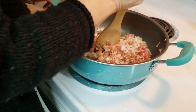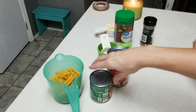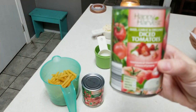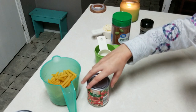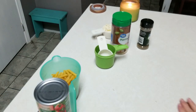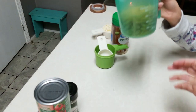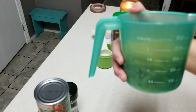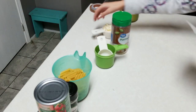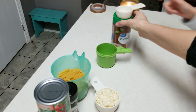We're going to let this brown, and I will show you the rest of the ingredients. You will need one and a quarter cup of water, 14 ounces of diced tomatoes — which we're using the basil, garlic, and oregano kind — a cup of tomato sauce which is eight ounces, a half teaspoon of Italian seasoning, eight ounces of penne pasta, a half cup of shredded mozzarella — this was frozen so it looks a little funny — and a quarter cup of Parmesan cheese.